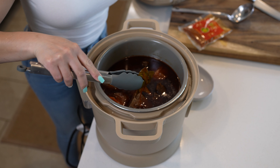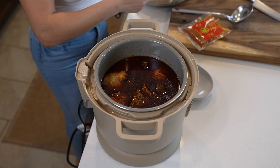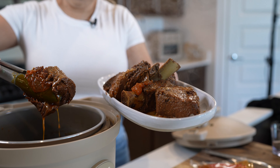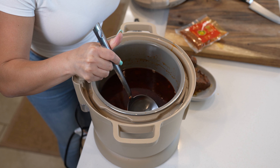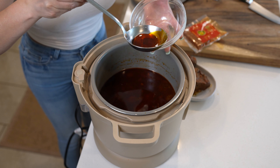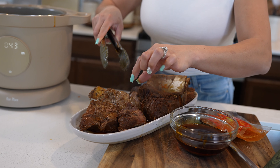We're going to remove the bay leaves. We're going to remove the meat — and look at that, it should be nice and tender. Once we have removed the meat, we're just going to skim the top layer of our broth. This is all the grease that we can use to fry our tortillas. And after removing the grease, we can get ready to shred our meat.